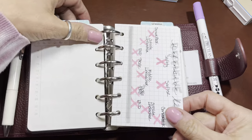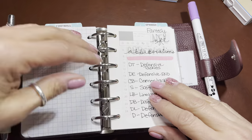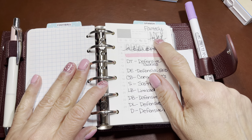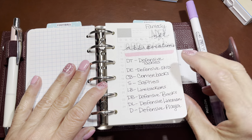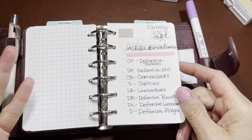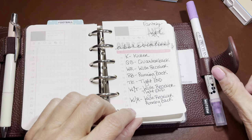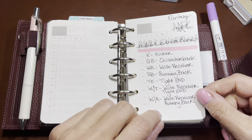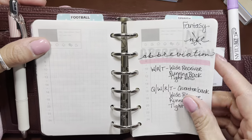I did the same thing with the defensive line - I just looked it up on YouTube and started studying it. I got confused because Google said fantasy NFL for the abbreviations and I thought I didn't want to learn fantasy, but my son said no, they're the same. I showed him my study rings and he just gave me a side eye like 'okay ma' - anything for an excuse to have a different planner.